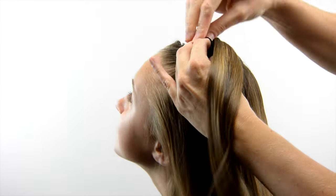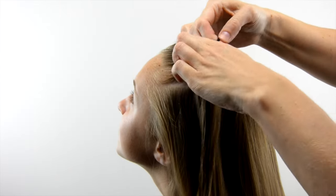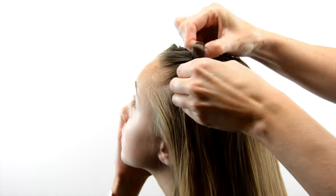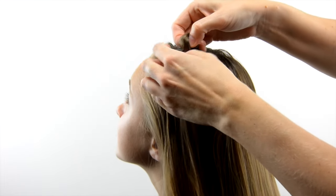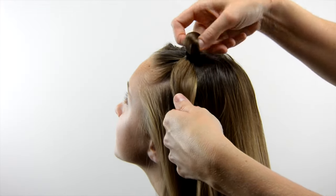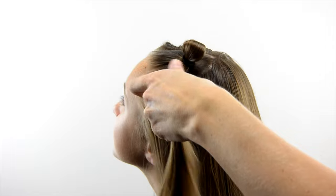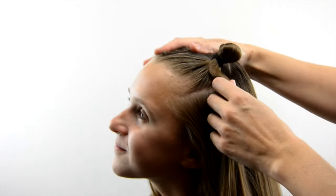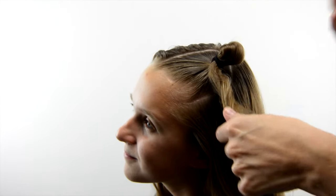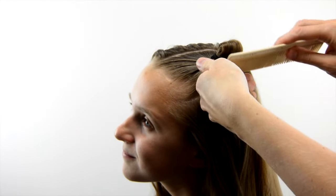Wrap the elastic around as many times as possible so it's nice and tight, and then the last time through you're not going to pull the ponytail all the way through — you're going to make it so it's just a little bit of a loop. Once you have that loop, comb through it so the hair below the loop is smooth.